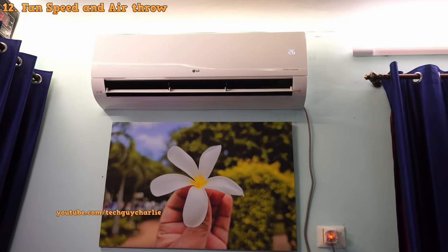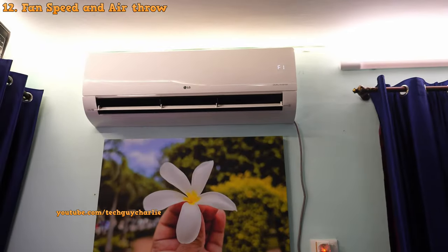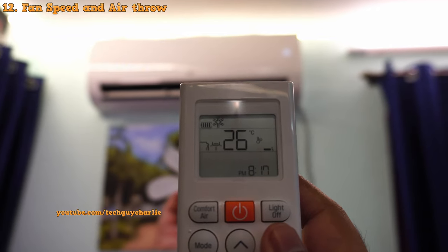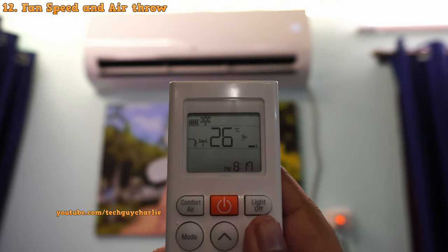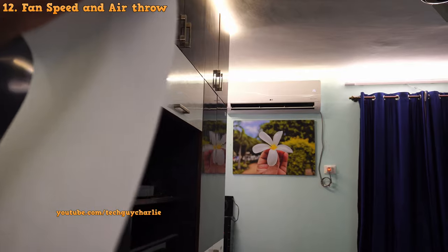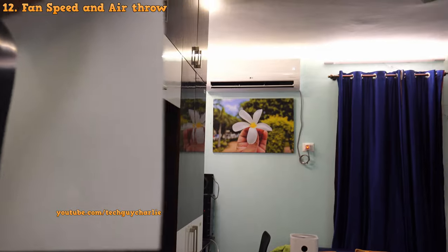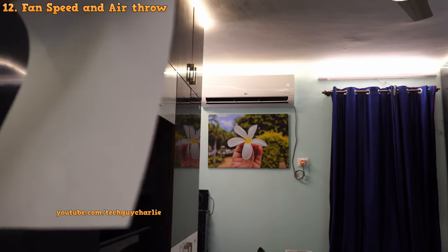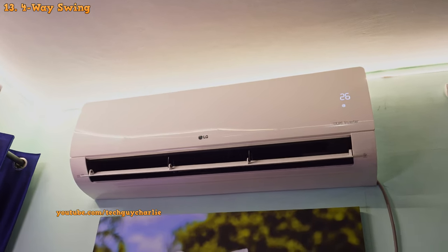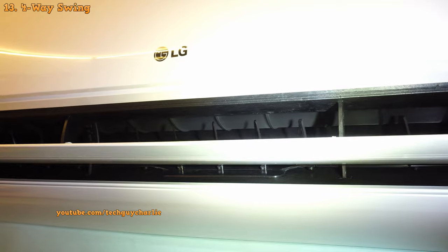Talking about the other miscellaneous features — you get 5-step fan speed control: F1 through F5, plus a natural wind mode where the blower fan keeps changing its speed to simulate a natural breeze. The air throw is also quite nice — standing on the other side of the room I can still feel the cold air even at medium fan speed. It's also got 4-way swing, meaning along with automatic vertical swing you also get automatic horizontal swing — you can see both moving simultaneously.